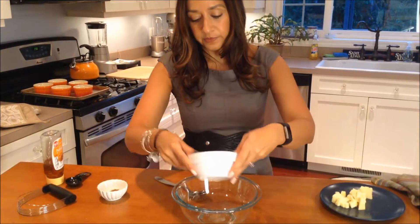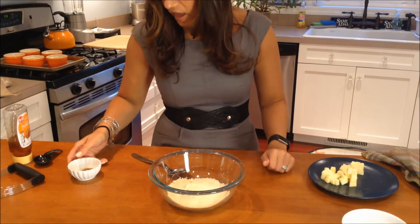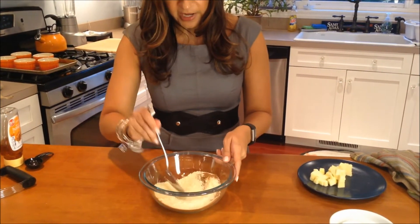We're going to start with one cup of almond flour — add that to a bowl. We have a half a teaspoon of cinnamon, and we're just going to stir that to combine it.